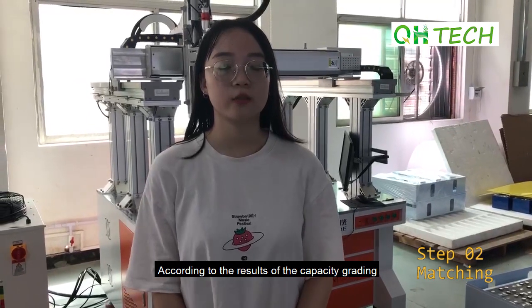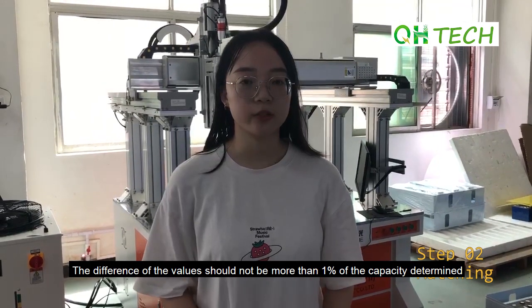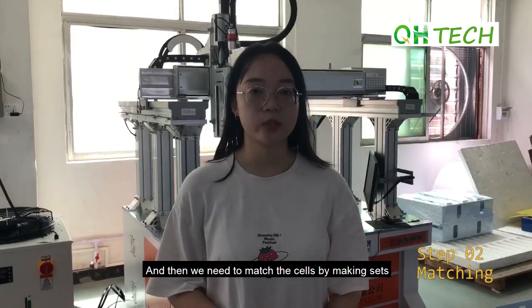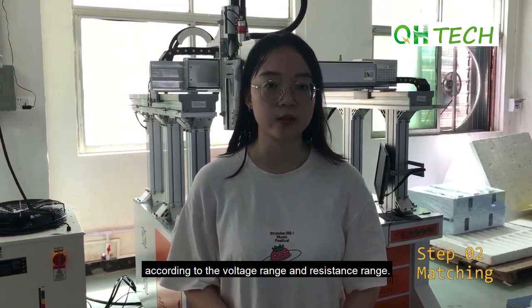According to the result of the capacity grading, we need to classify the battery cells. The difference in value should not be more than 1% of the capacity grading. Then we need to match the cells by making sets according to the voltage range and resistance range.